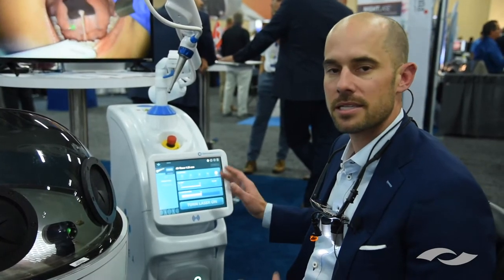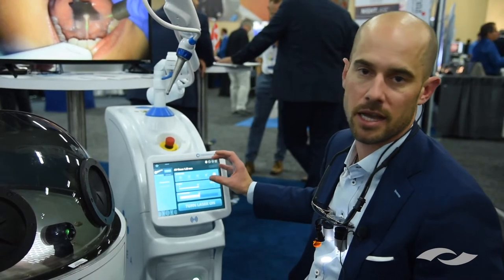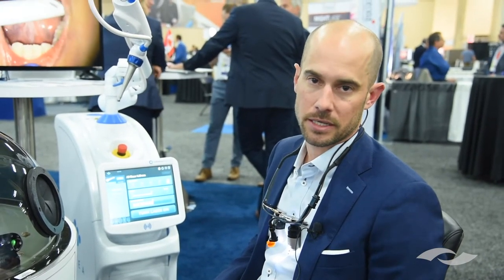Based on how much pressure you put on the rheostat and what spot size you pick, you can manipulate and remove specifically different tissues — whether that's enamel, dentin, cementum, caries, or bone. All the soft tissues and hard tissues that we want to manipulate as general dentists.